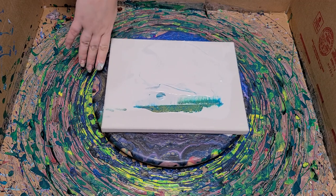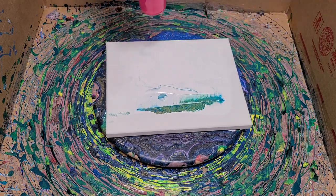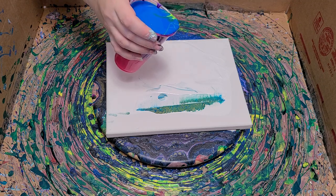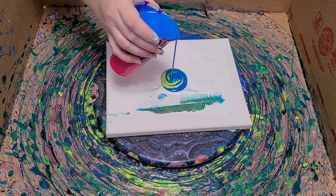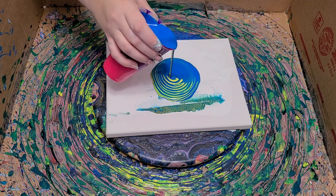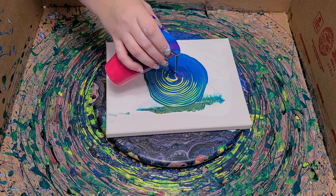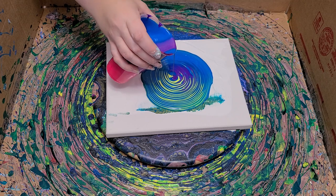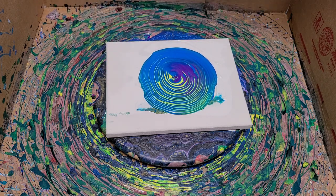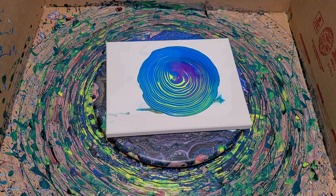But I also have some leftover paint, and I thought I would do a fun spin pour. I'm going to do basically a tree ring in the middle. I'm going to use some of the paint from this cup and some of the paint from another cup. In this cup it's blue, yellow, green, purple, and pink — but I didn't get all the way down to the pink, unfortunately. That's okay.